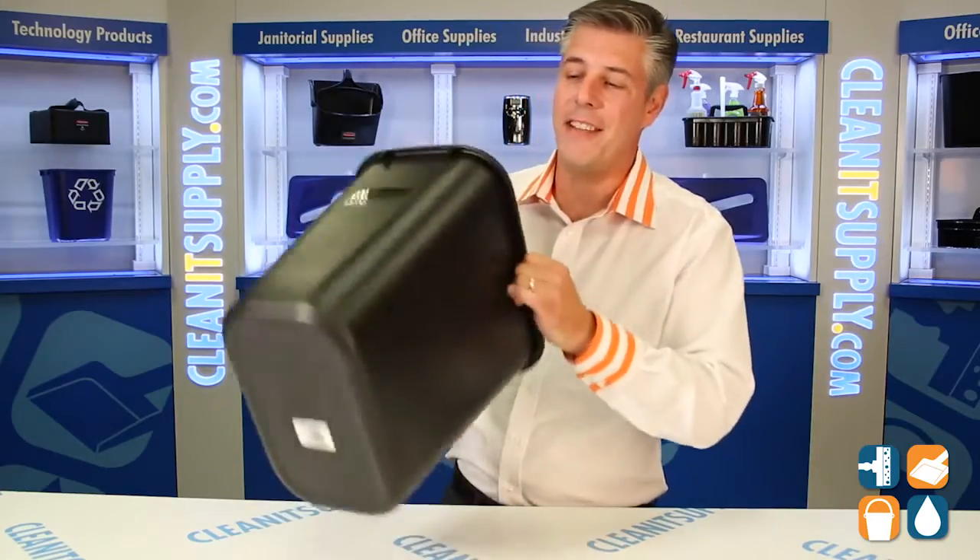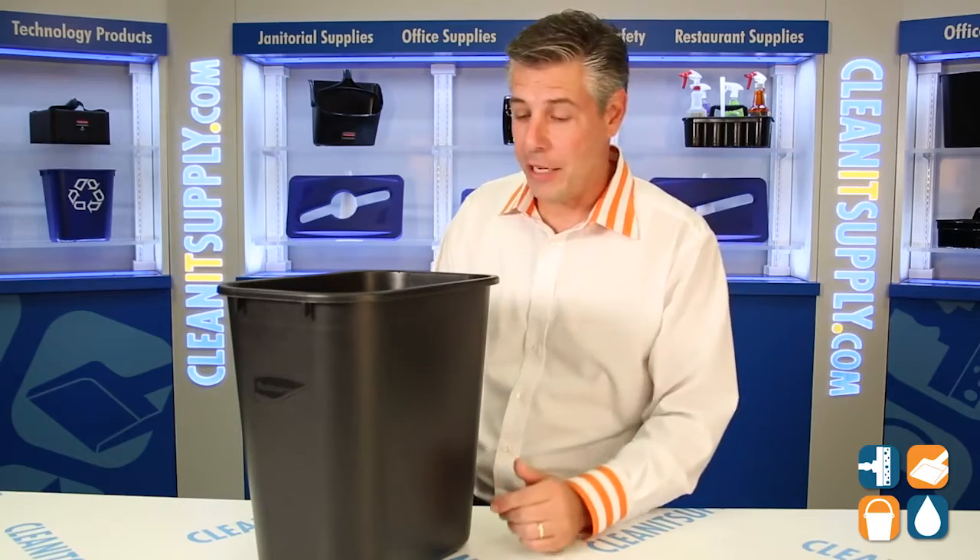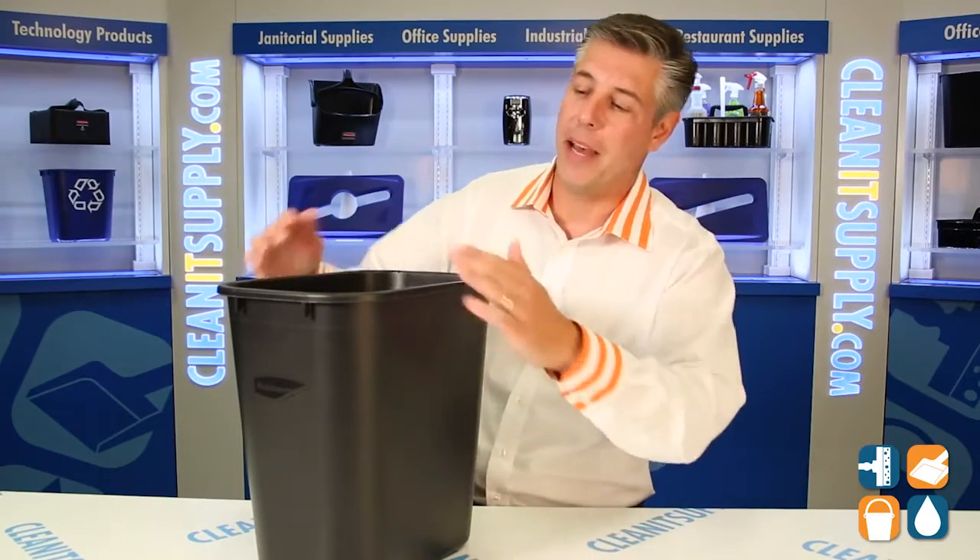Here we have the Rubbermaid 2956 7 Gallon Desk Side Trash Can. It's not just any trash can — this is a Rubbermaid trash can. Let me tell you some of the features about it.